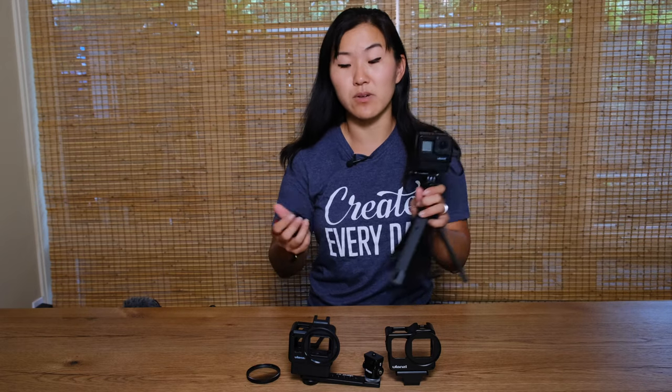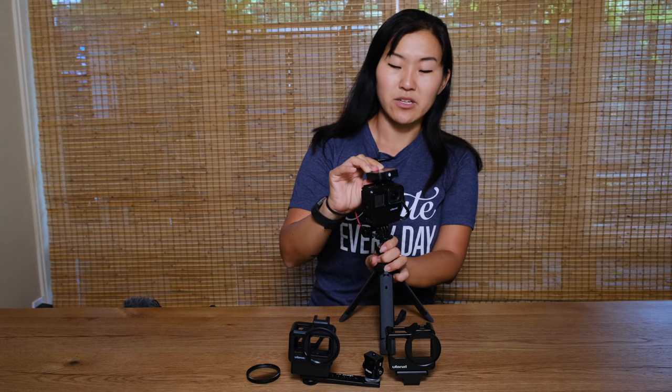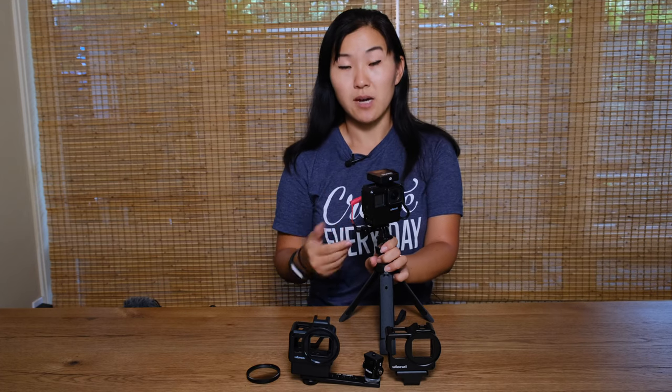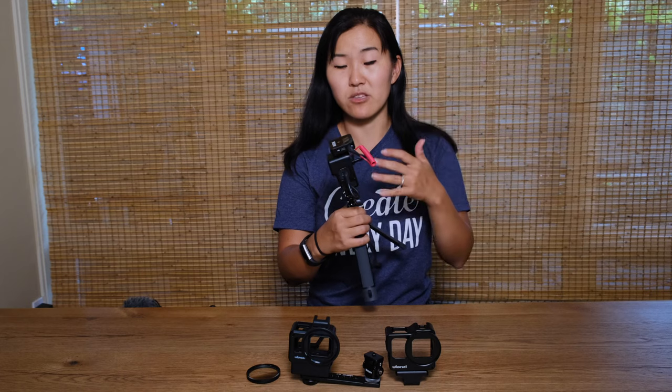Another thing that's really great about this Ulanzi cage is this cold shoe mount on top, which is really great for mounting accessories. One that has been super helpful lately is the receiver of the Rode Wireless Go, which has been my go-to lav mic option for the GoPro. Based on the size and the fit, it just fits the GoPro so well especially when it's being used in this Ulanzi cage.